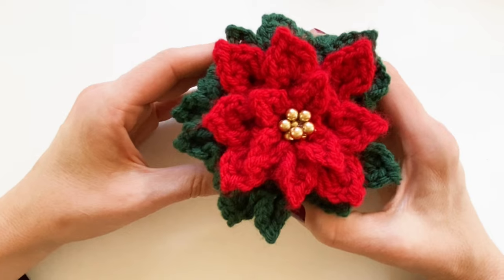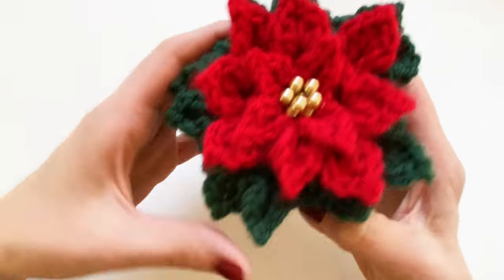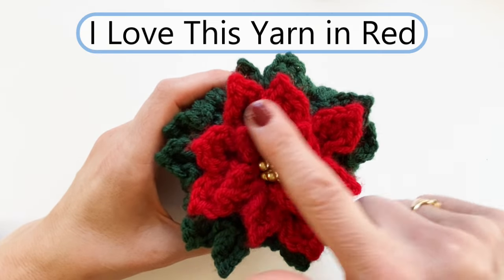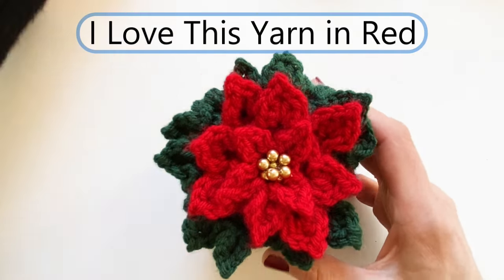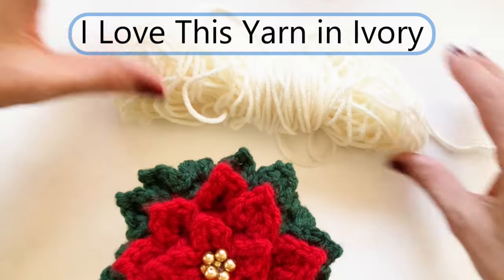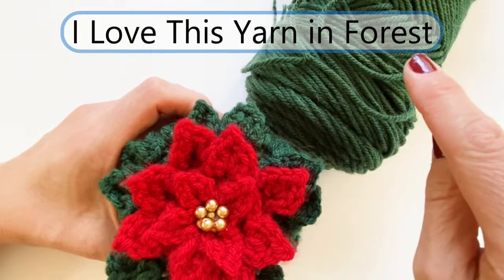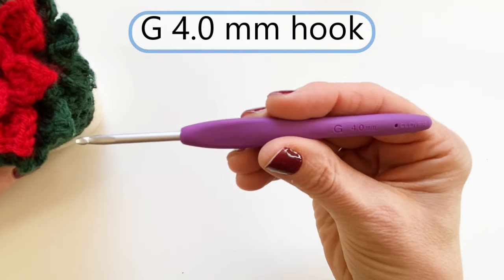The poinsettia marshmallow hat looks like this on the sides. I made this one using Hobby Lobby's I Love This Yarn in red. The one I'm going to be showing you today is made with I Love This Yarn in ivory, and the bottom is made with I Love This Yarn in forest. I'm going to be using a G 4mm hook.